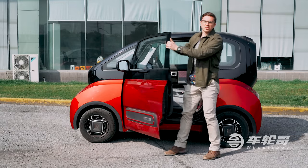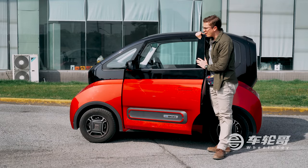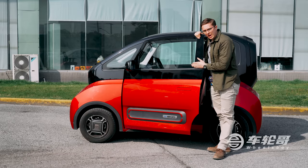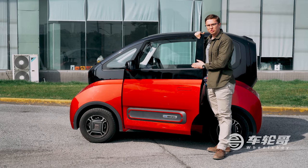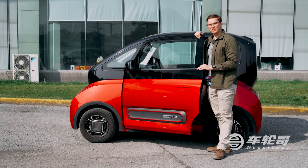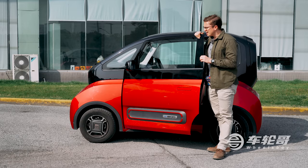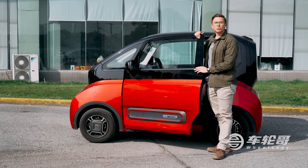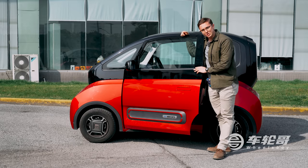Thank you for watching our quick review of the Baojun E300. My biggest takeaways: I absolutely love the way it looks — I would personally love to drive a little robot around town every day. At twice the price of the Mini EV, the starting price is about $10,000 and the top trim gets to about $13,000. But if you've got the money, I think it's worth stretching to the E300 over a Mini EV. Be sure to like, subscribe, and hit the bell if you're enjoying our videos, and stay tuned for more content from the Chinese car market.